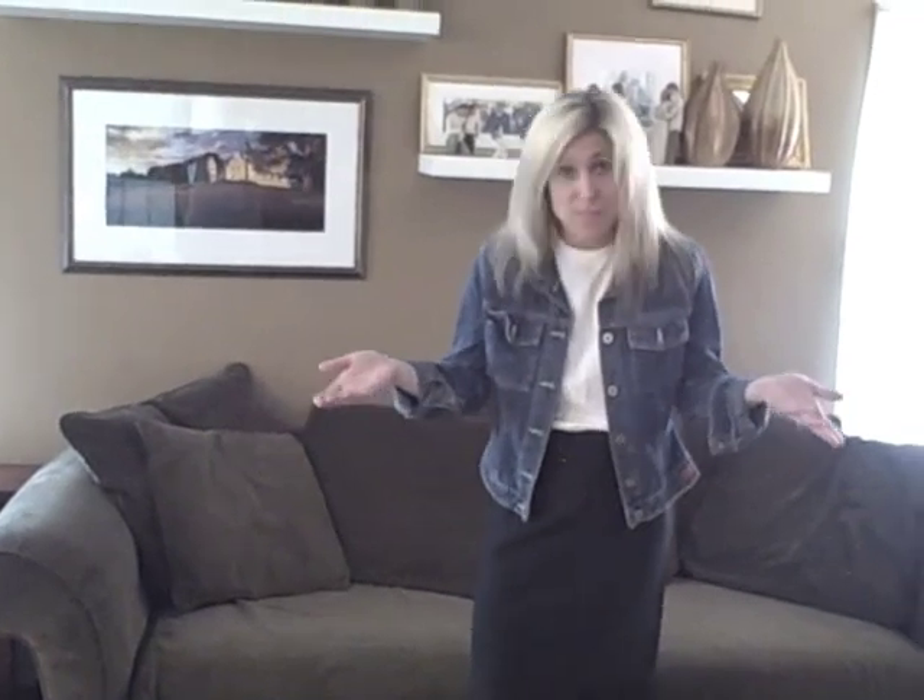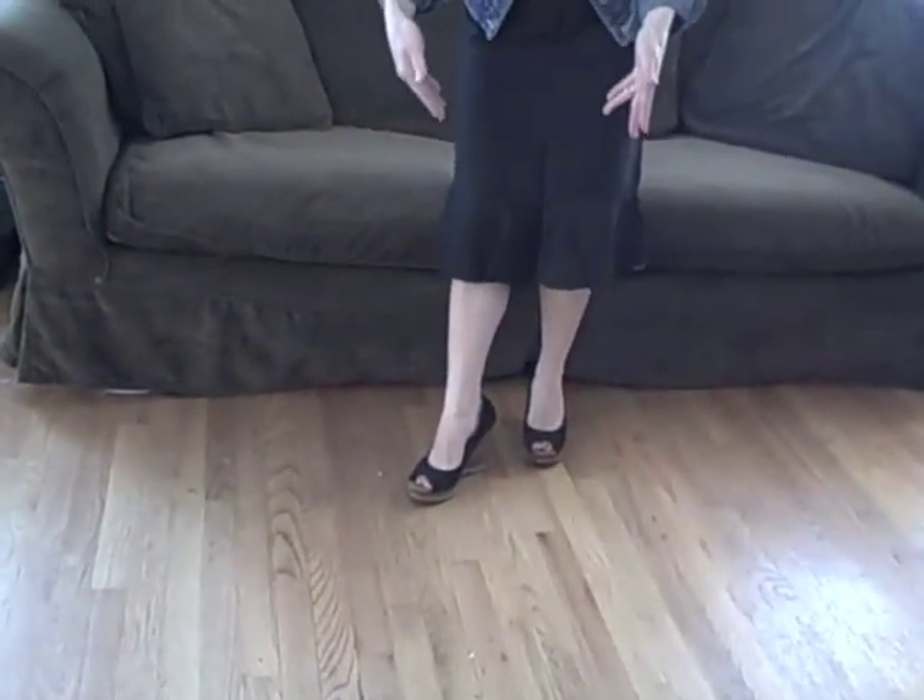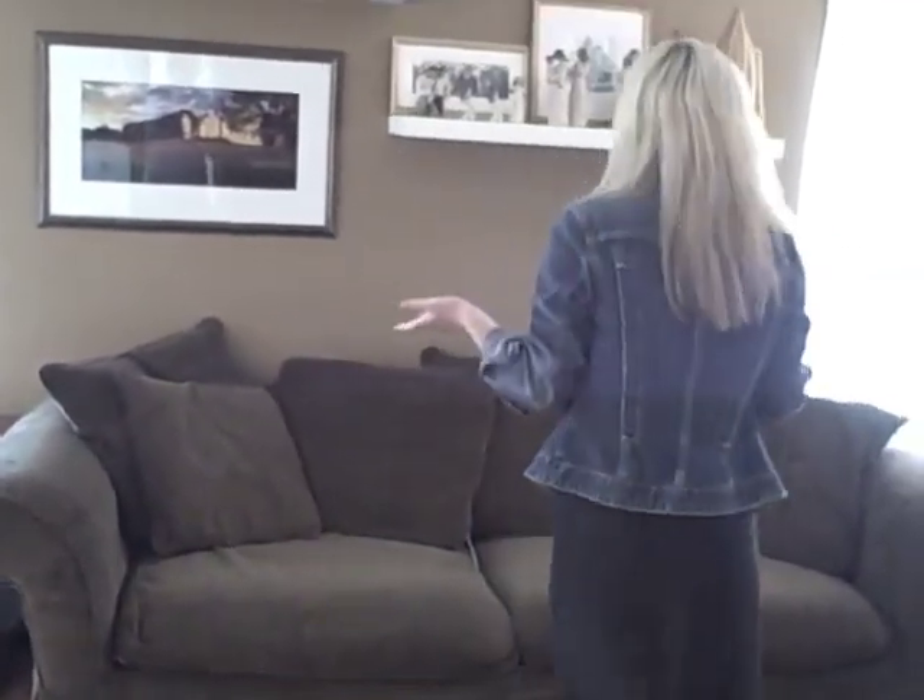The beauty of the white plain Hanes tee is that it goes with anything and everything. As moms, we have to throw on stuff quick and fast. I threw some heels on, threw a black linen skirt on, tossed on a jean jacket, and I still have on my Hanes white plain tee underneath. With this outfit, whether you have a business meeting or you're going out to dinner, this is a great business casual option.